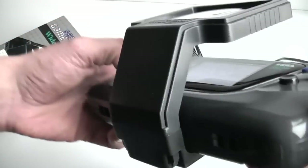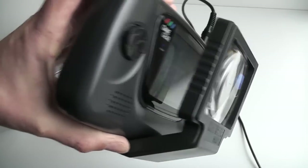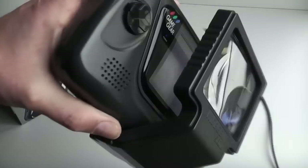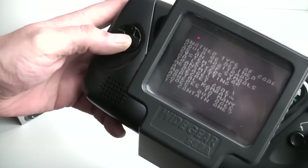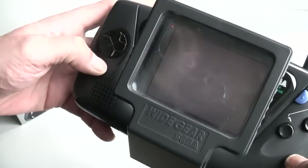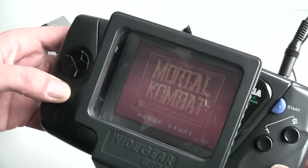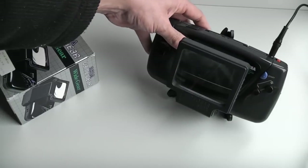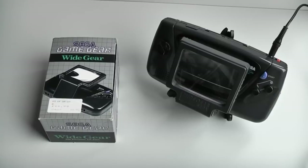Just playing a little bit of Mortal Kombat here. So that's it — a slightly more user-friendly version of the screen magnifier, and it is an official Sega product. That's the Wide Gear screen magnifier from Sega, the official screen magnifier for the Sega Game Gear.